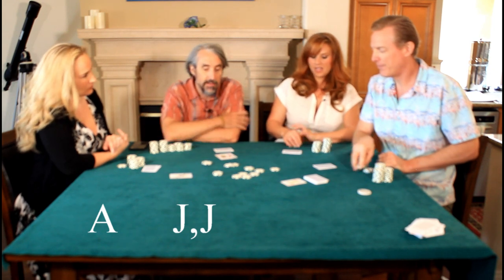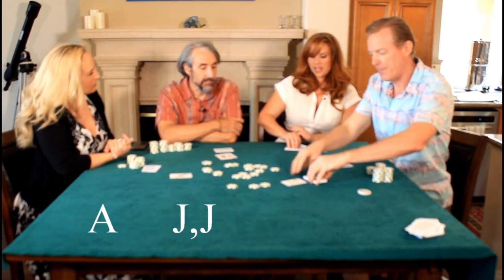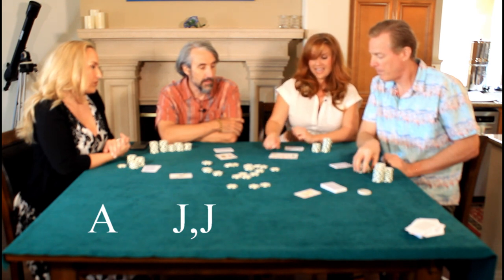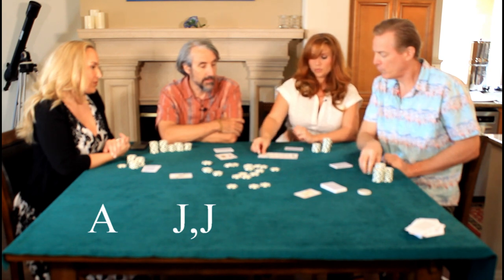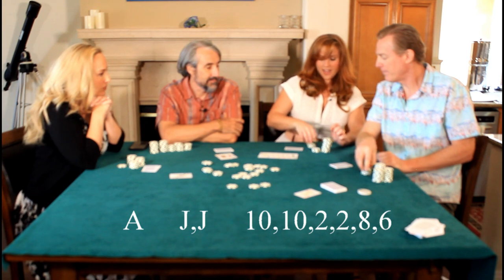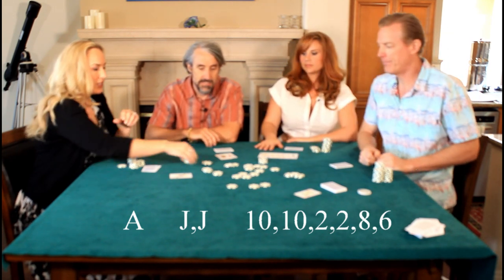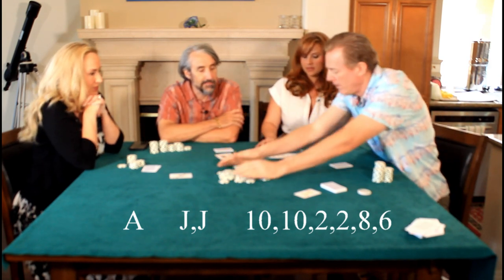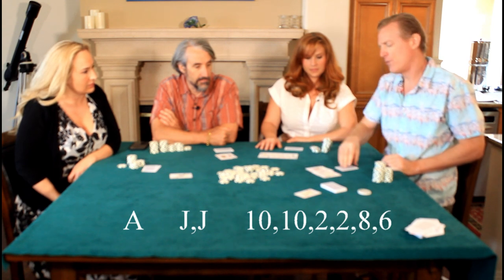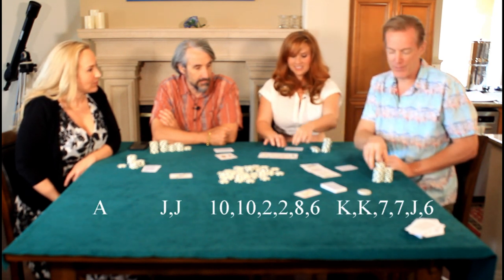I'll bet three. I'm going to keep playing and go for it. Beat those jacks: ten, six, ten — pair of tens. Then ace, ace, two, two — two pair. Check or bet? Five. Call. Now I have to beat tens and deuces: six, seven, king, jack — pair of sevens. Then kings and sevens — kings and sevens beats my tens and twos.